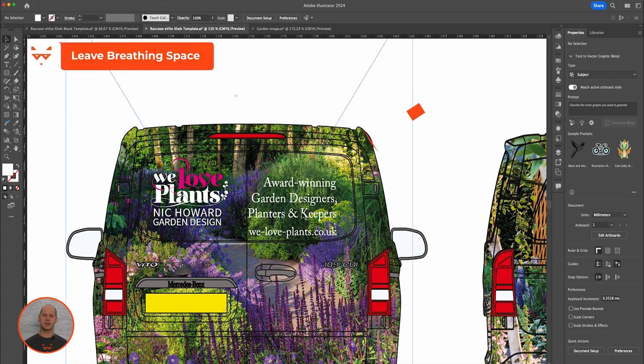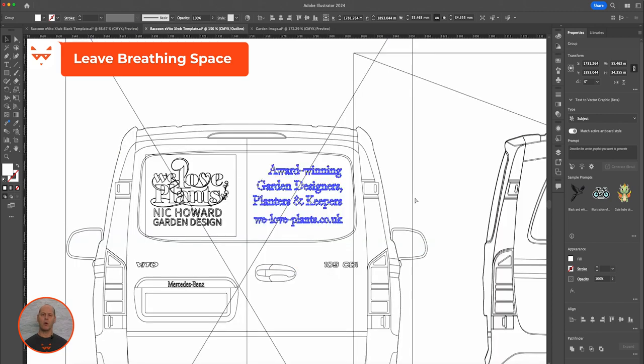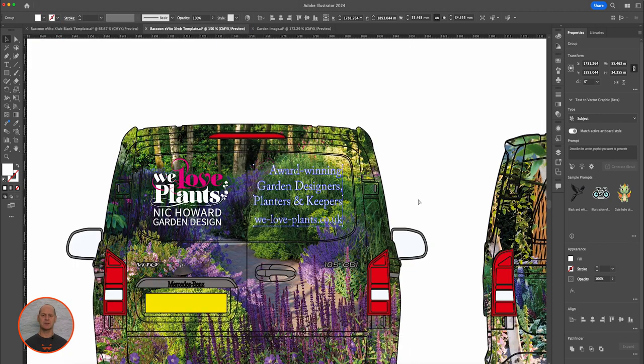Keep any other information such as websites, contact numbers, or CTAs away from the edges of panels to give them some breathing space.